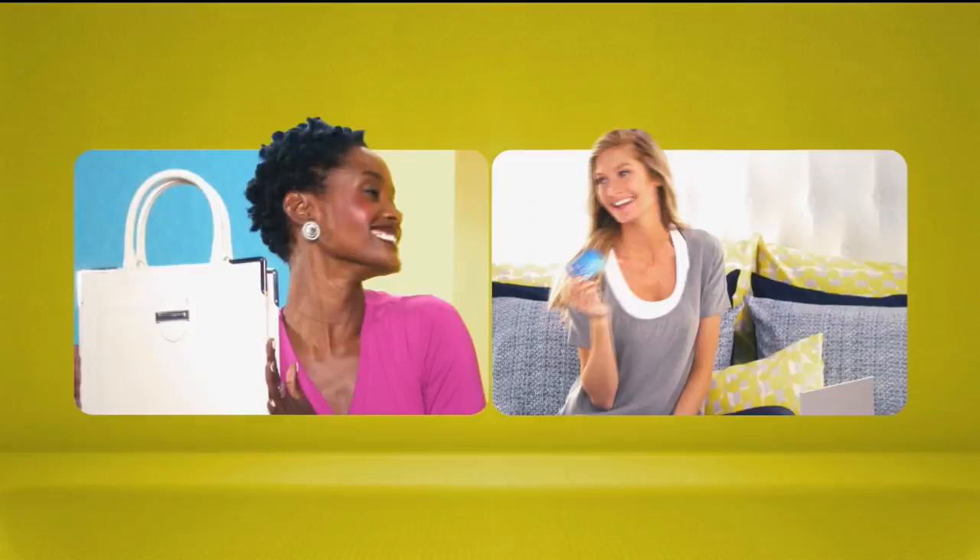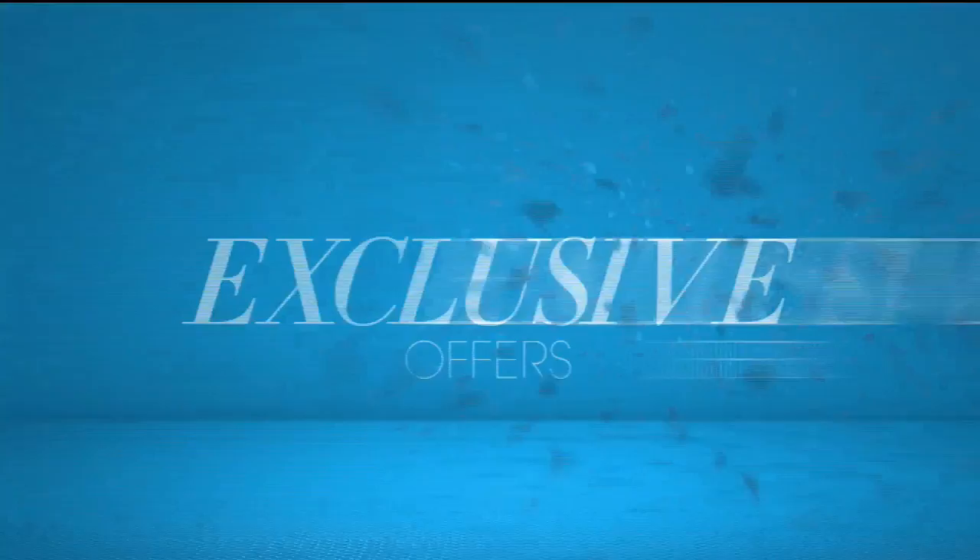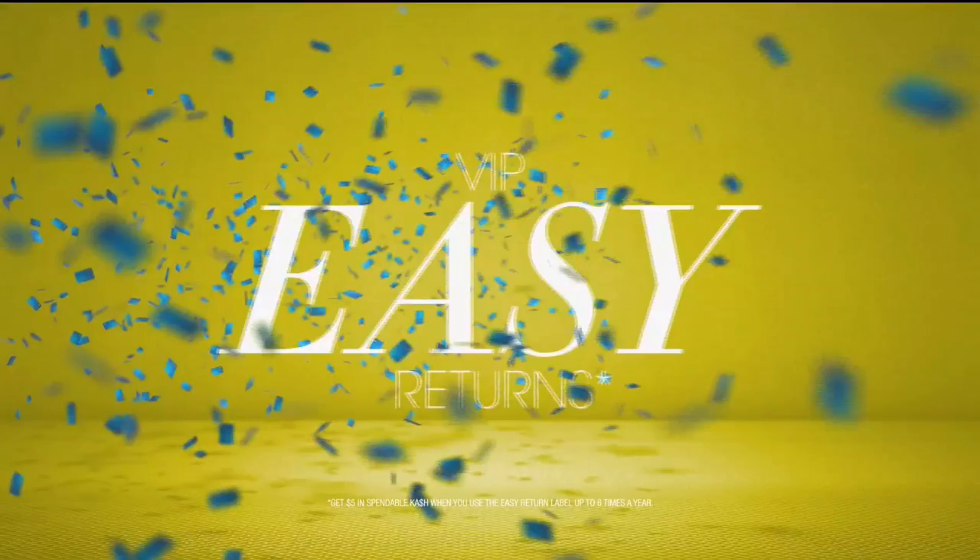When you apply for the HSN card, instantly get $10 off. Extra flex on the things you love. When you use your HSN card, you get extra flex all day, every day on all jewelry, beauty, and fashion purchases. Plus no interest VIP financing, VIP easy returns, exclusive offers — all with no annual fee.